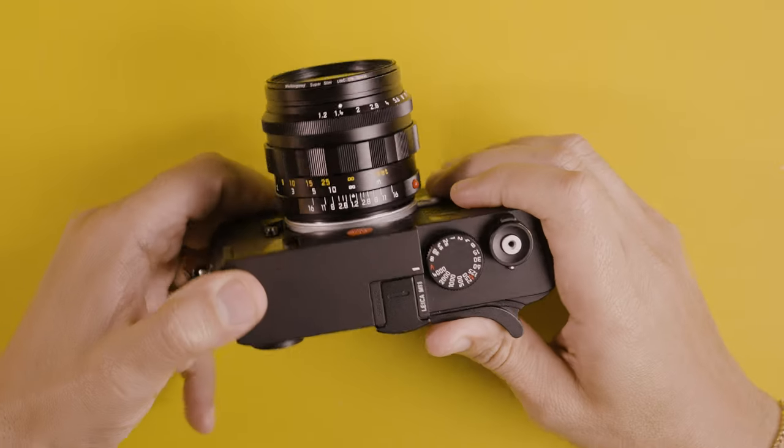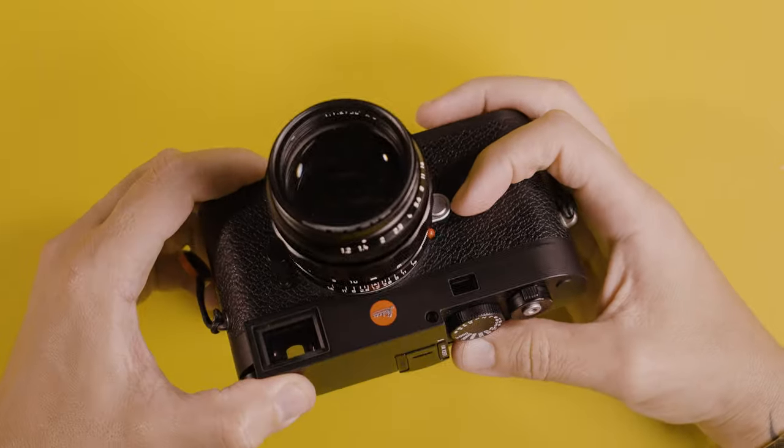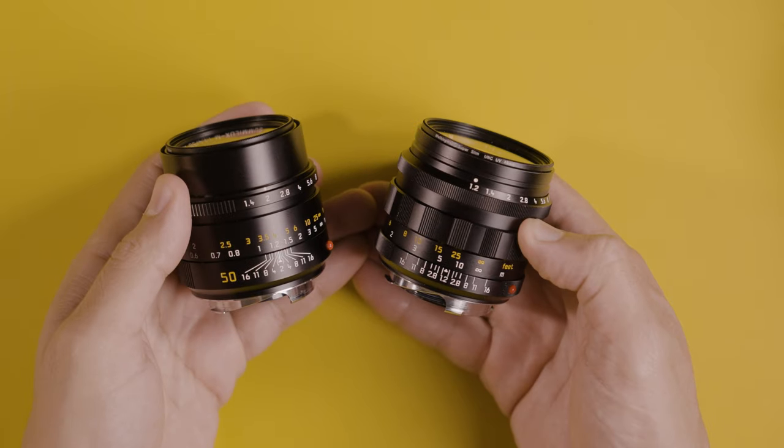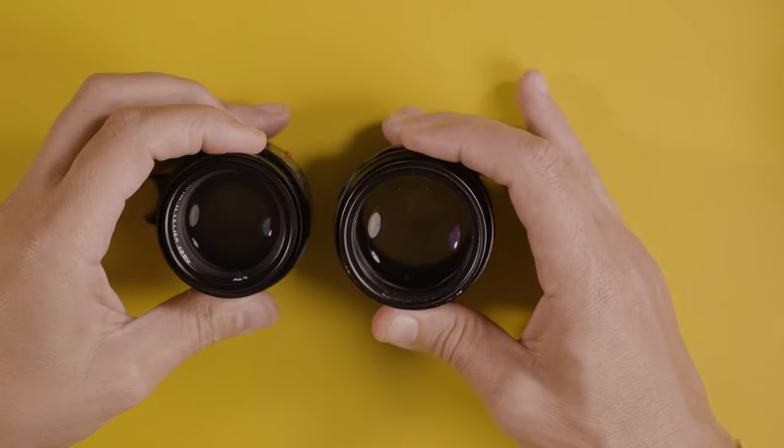Let's talk a little bit about the design of this lens, and the first thing is the build. The build quality is actually really good — it feels really solid in the hand. One of the reasons I went with the f1.2 version rather than f1 or f0.95 is because this version is pretty manageable in size — not much larger than the Summilux 50mm f1.4 version 2 — and the weight is right at my limit.